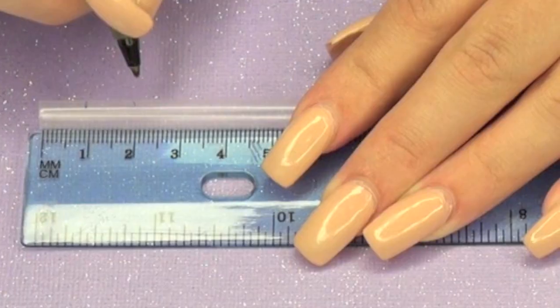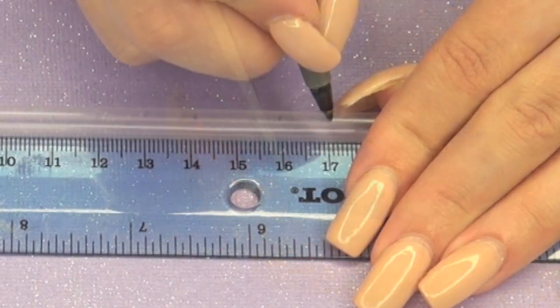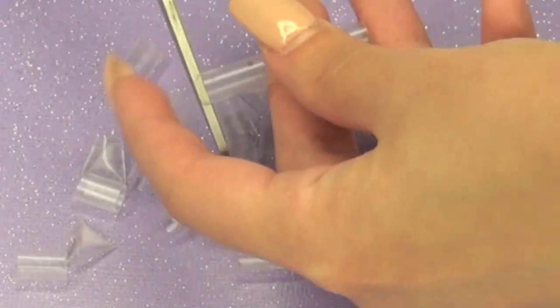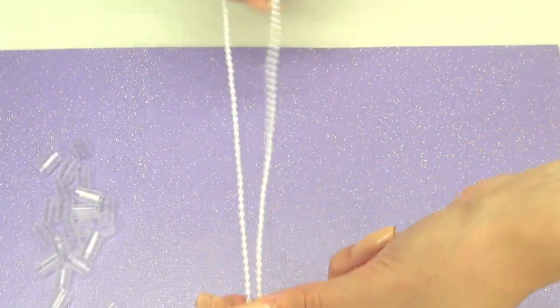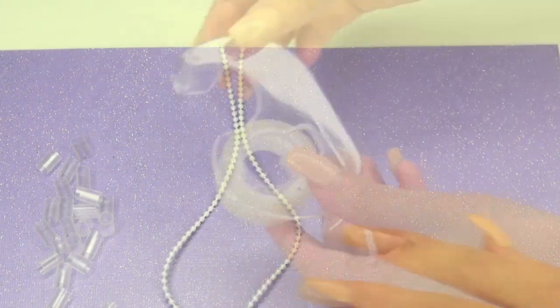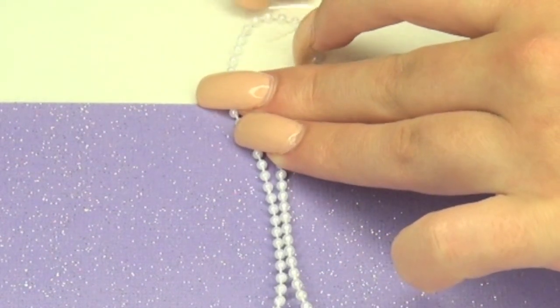Take a ruler and begin measuring one centimeter, creating little dots — that's going to help us cut the straw more equally. Then afterward you want to center the string, and we're going to use tape to just tape it down so it doesn't move.